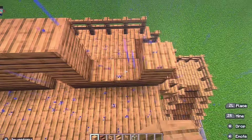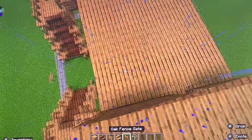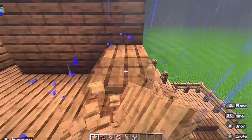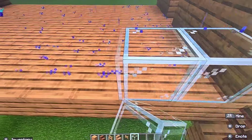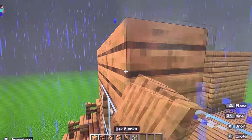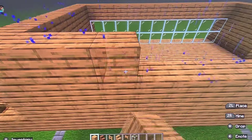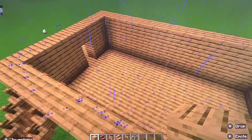Then you are going to just build up like this. And then once both of your walls look like this, you are going to add just like this. Break all this. You're going to add glass. And then you're going to put planks on top of it. You're going to fill in the wall on the other side. Once you do that, it should look a little something like that.